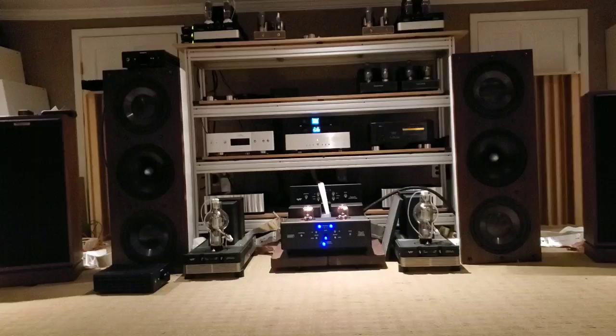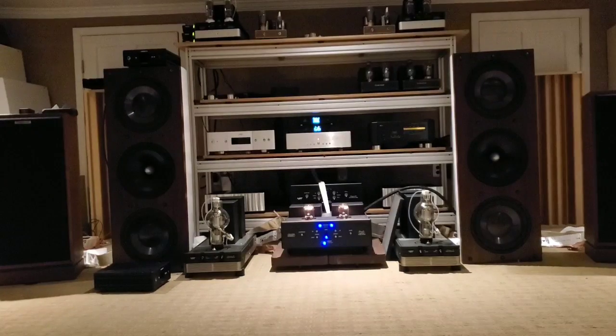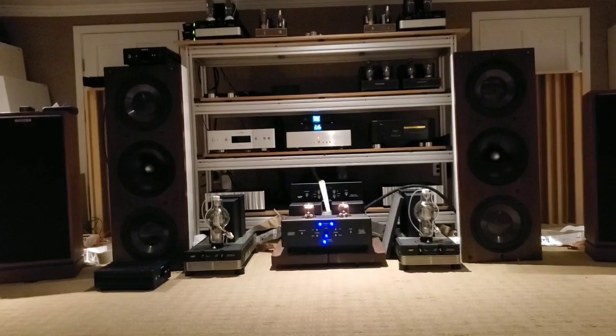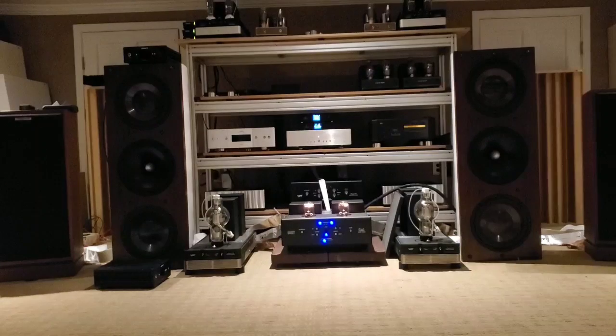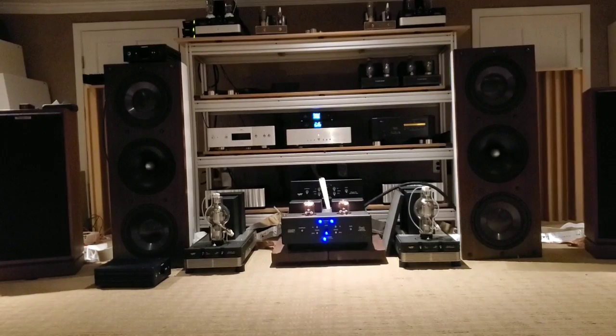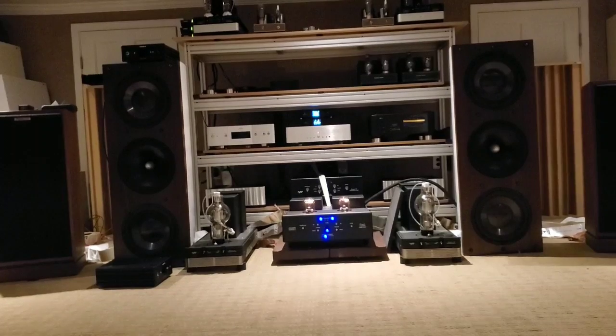Second listen with the USB filter in place. Same track playing through the full chain now with the TX-USB Ultra inserted between the streamer and the DAC.